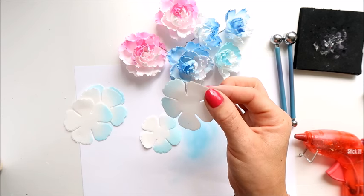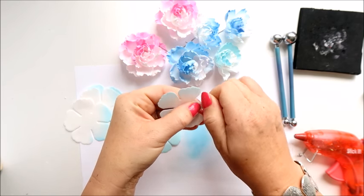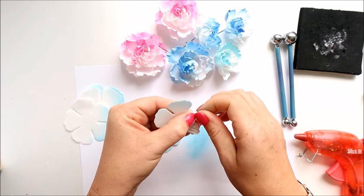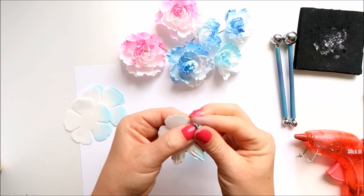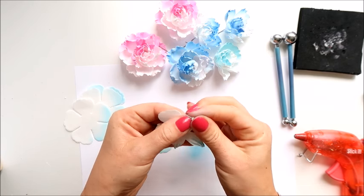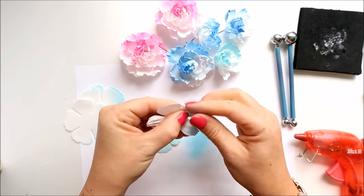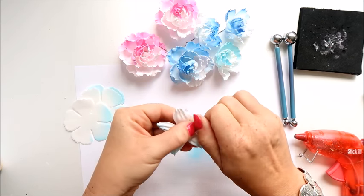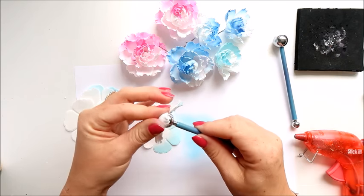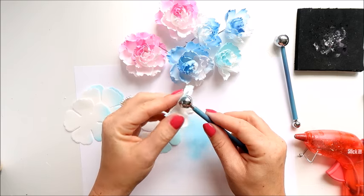I'm going to grab the edge of the petal and roll it, and repeat that for each petal in each layer. I do it separately, one petal at a time. I hope the camera stays in focus because I cannot see it.